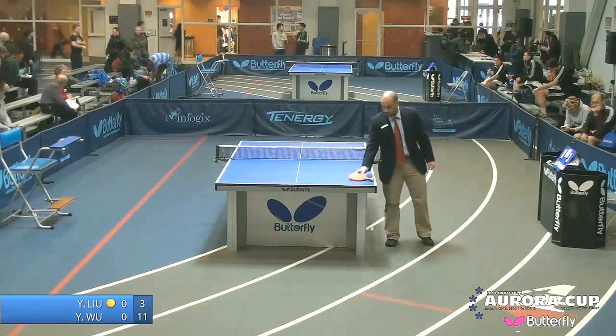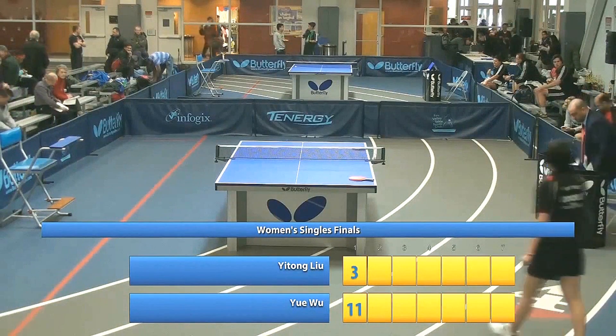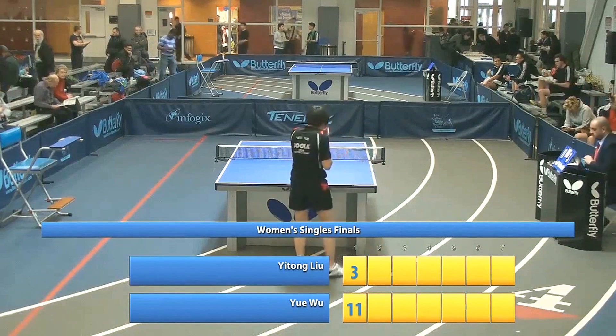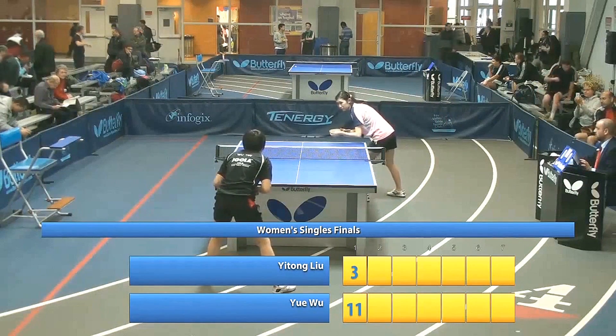Right now she has to regroup — without a coach, all her friends from the Atlanta Table Tennis Academy were playing yesterday. She's 20 years old, just moved to the United States a year and a half ago. Yitong Lu ready to serve.